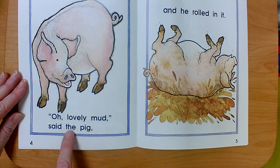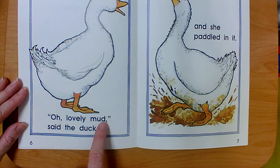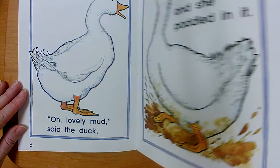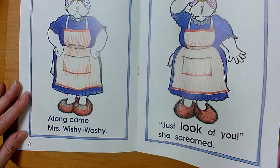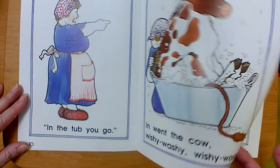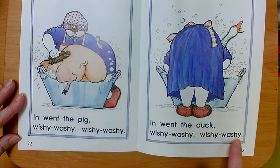Oh lovely mud, said the pig, and he rolled in it. Oh lovely mud, said the duck, and she paddled in it. Along came Mrs. Wishy-Washy. Just look at you, she screamed. In the tub you go! In went the cow, wishy-washy wishy-washy. In went the pig, wishy-washy wishy-washy. In went the duck, wishy-washy wishy-washy.